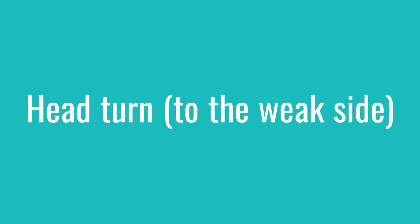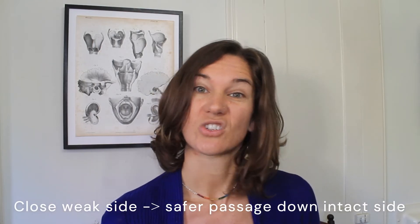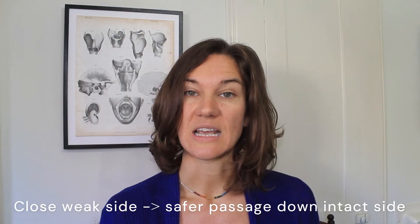The next strategy is called head turn to the weak side. It is for someone who has unilateral weakness — for example, stroke, or even people with head and neck cancer who have a lesion on just one side. Turn your head to the weak side, which then pushes the food or liquid to the stronger side so those muscles can take over.